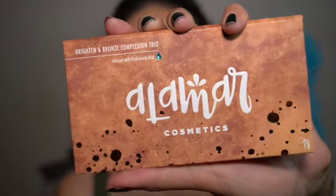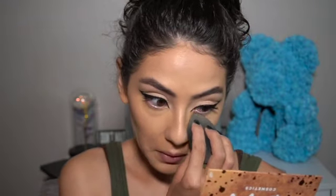I usually do all of this cream when I want my bronzer and highlight to stay all day. If I'm going out I want it to last, so I'm doing it a little heavier than usual. To set everything, I'm using my Alamar Cosmetics Brightened Bronze Complexion Duo in the shade Medium Tan.